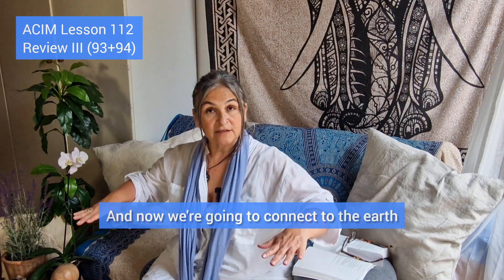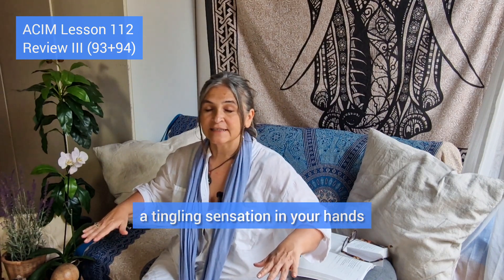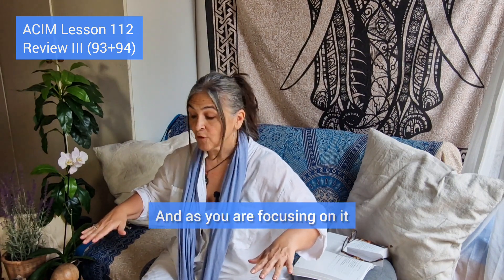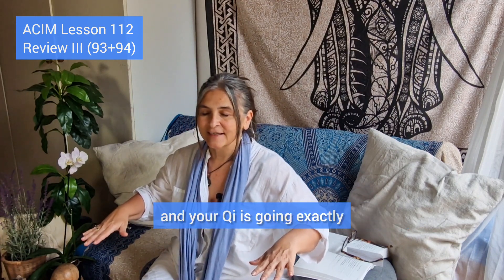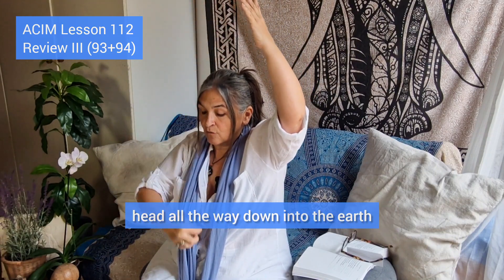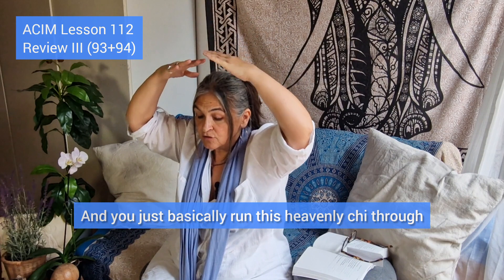Now we're going to connect to the earth and feel the earth chi, at about the height of your waist. You're probably feeling a tingling sensation in your palms and fingers, and as you focus on it that sensation is likely increasing. That means the chi is flowing — your chi goes exactly where your attention goes. Collect this earth chi, bring it up above you, and imagine that central pole coming through the crown of your head all the way down into the earth, running heavenly chi through that central channel.